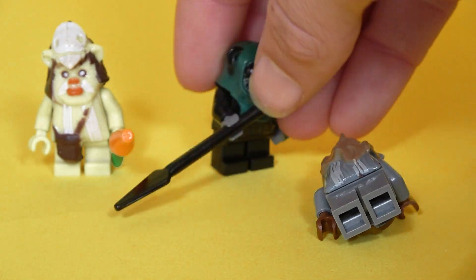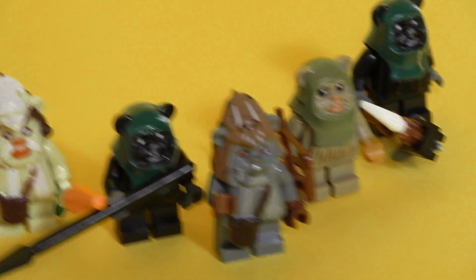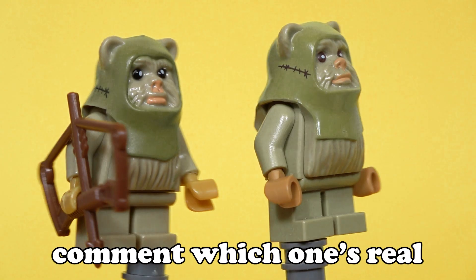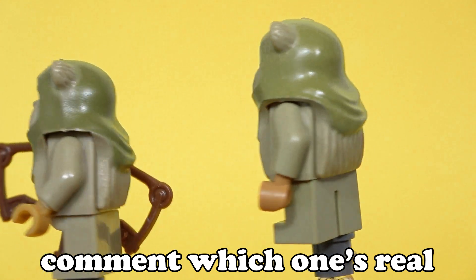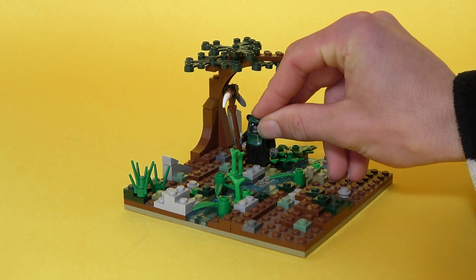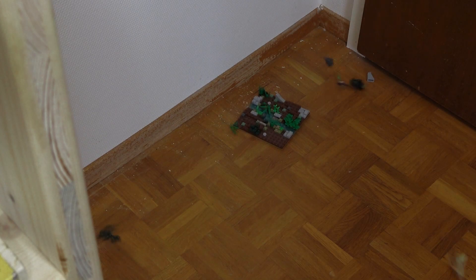Ewoks are cute little fluffies, but when the printing goes wrong they look half dead. I ordered all the different Ewoks I could find and realized that some are top tier — like this one, you can barely tell the difference from official LEGO. But what does it help if there's no consistency in printing? I for sure won't include them in my collection.